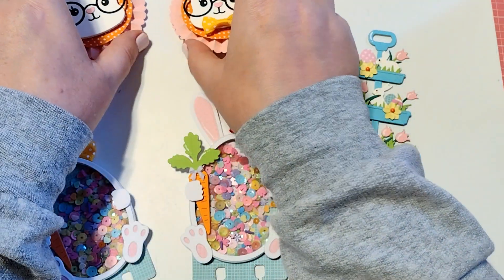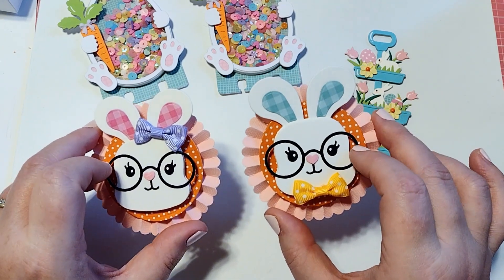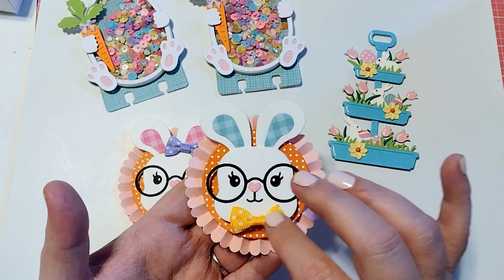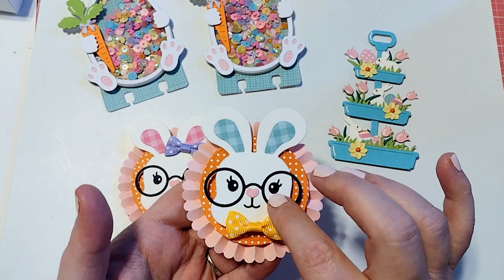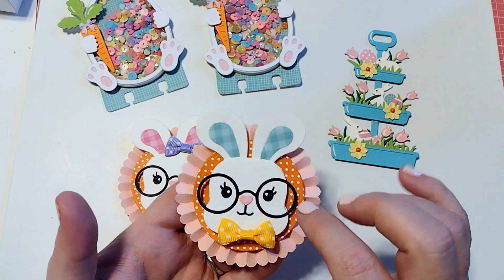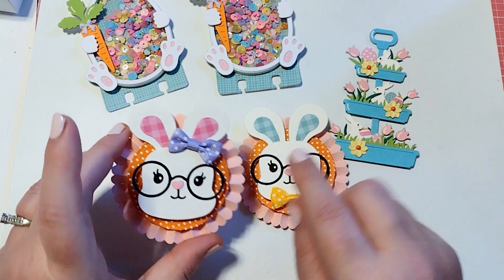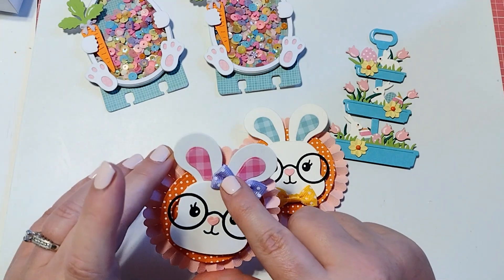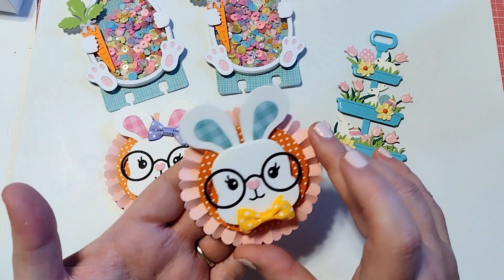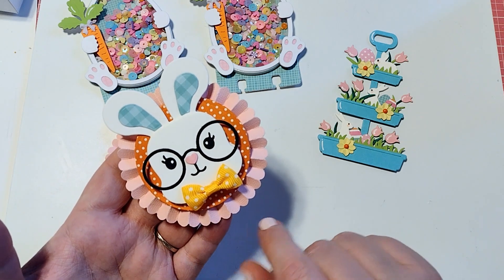Finally, I have these little bunnies — just the cutest little things ever. I decided to add them on top of some rosettes, and I've just pieced together the little bunny. I popped it up on some foam, added these little glasses and the little eyes, and then put some pattern paper up in the top of the ears. I added a little bow tie to this one, and for this one I put the bow at the top of the head. How cute would these be as a little wand? You could put a little stick here and then some little ribbons hanging down.